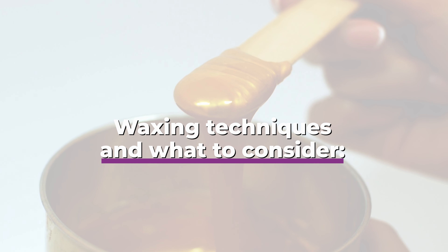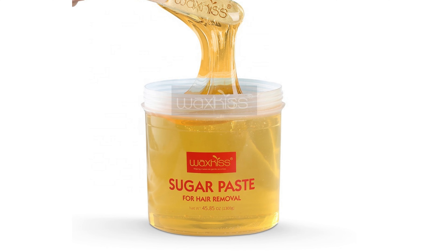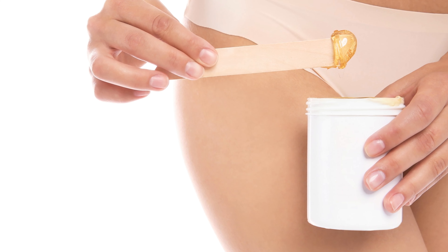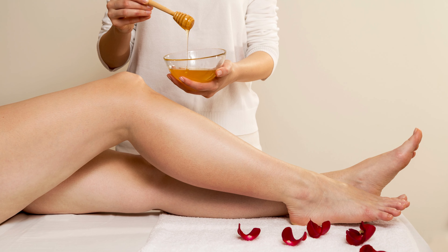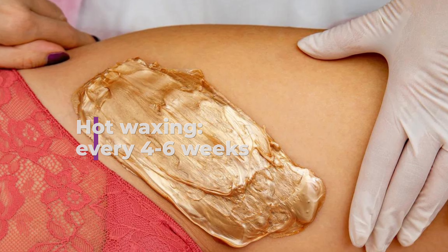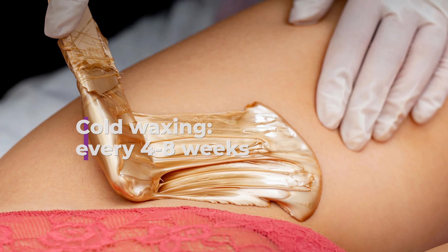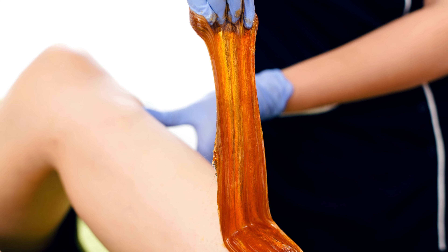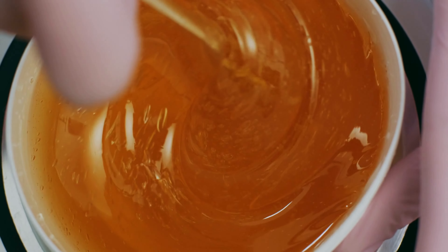When it comes to the variety of waxing techniques that exist, there are several factors to consider. Sugaring is a popular alternative to traditional waxing, as it uses natural ingredients and can be less painful. Sugaring can be done every 2 weeks, as it is less likely to irritate the skin. Hot waxing should be done every 4–6 weeks to avoid skin irritation, while cold waxing can last longer and should be done every 4–8 weeks. Strip waxing should be done every 6–8 weeks, depending on your hair growth rate and skin sensitivity.